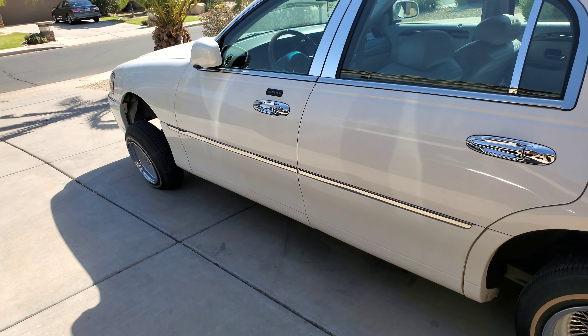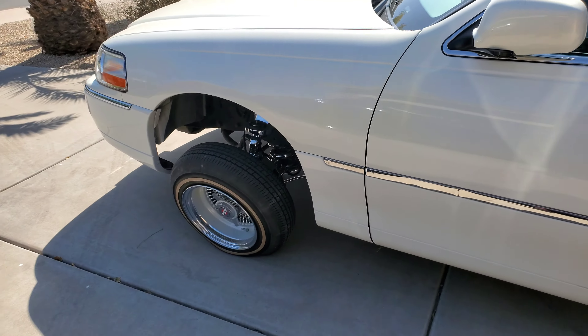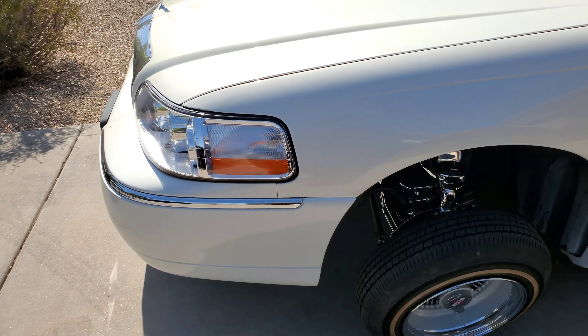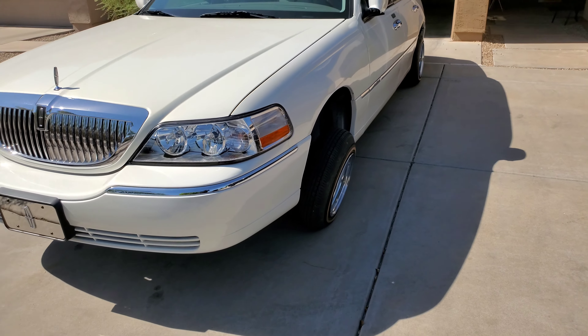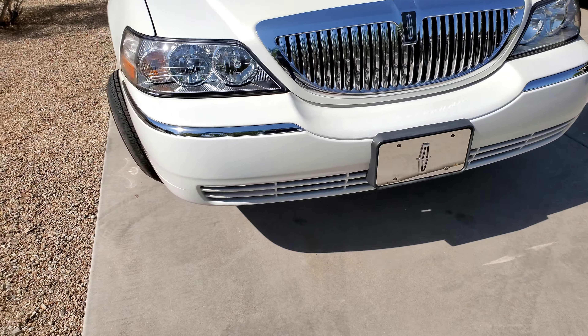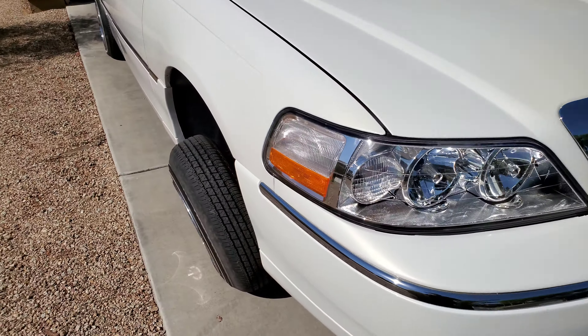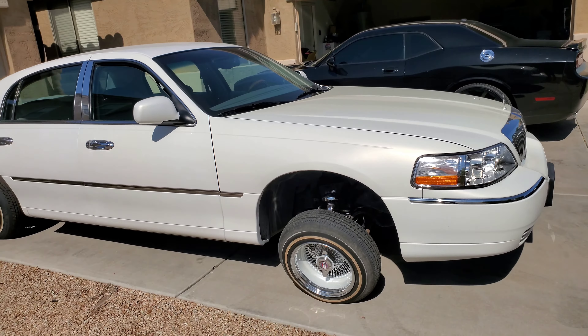My boy at About That Life Hydraulics is going to do the car. Shout out to him for touching it for me and giving me a player price — super deal. So if y'all looking to get y'all car done, About That Life is located in Phoenix, Arizona. I'll go ahead and list the address and all that good stuff for y'all.